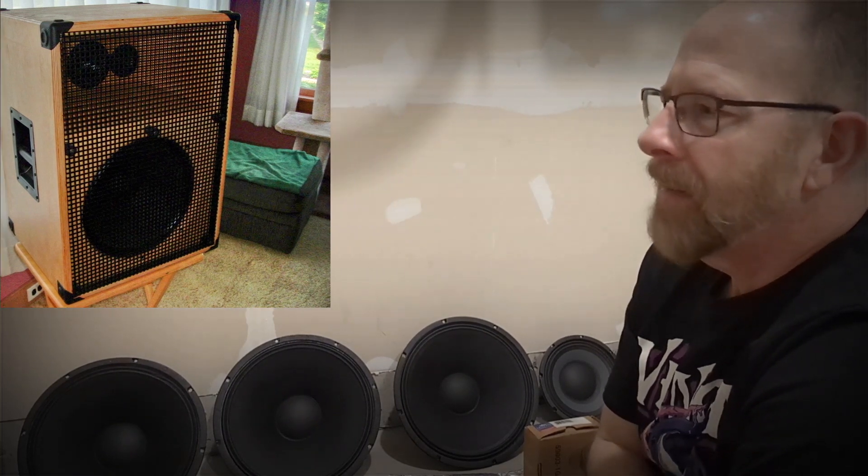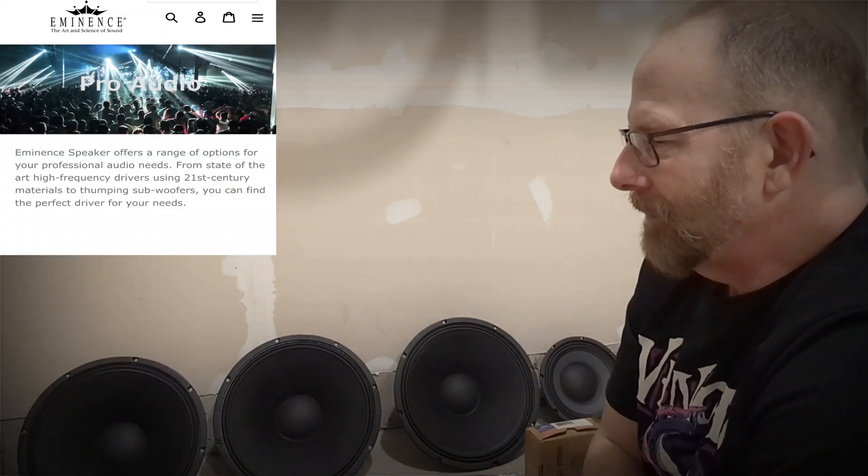He had them just taking up room, knew they wouldn't last forever, so he put them online and I was interested — ran out there and got them. I've personally never worked with speakers of this caliber before. One time I was working with selenium pro drivers and those were pretty good, but these are over the top compared to what I'm used to. The Eminence brand is pretty well known.